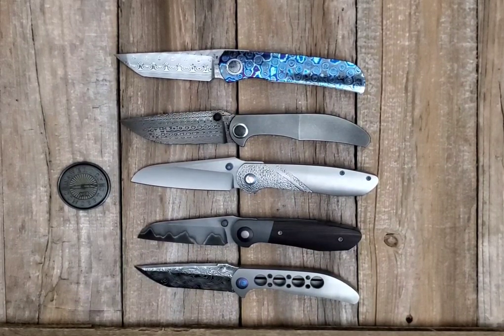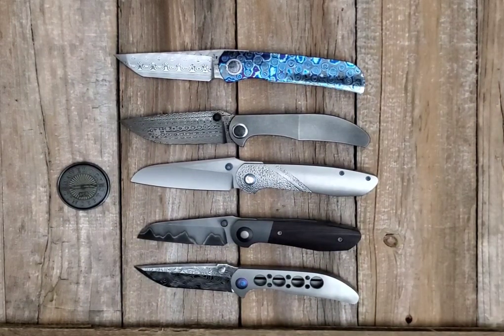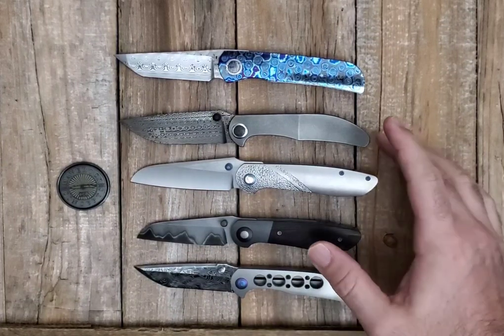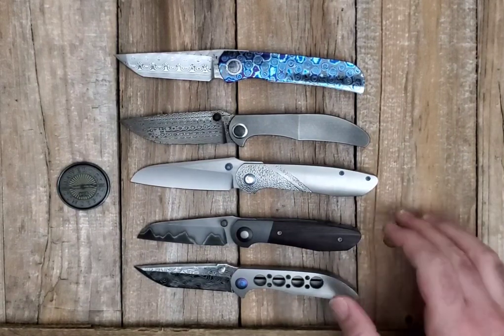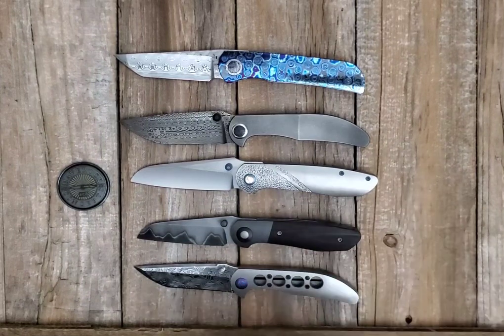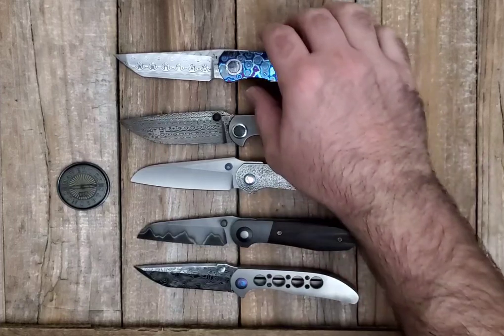Each one is absolutely fantastic in its own right. The first ones you've seen on the channel would be the 3.3-inch Hien and the 3.3-inch Asuka. I don't think you've seen the 3.3-inch integral, the three-inch integral, and recently I did a video comparing the three-inch Asuka to the 3.3-inch Asuka. Let me give you a little breakdown so if you haven't caught those videos yet, you can.